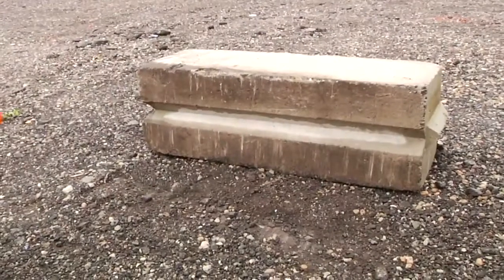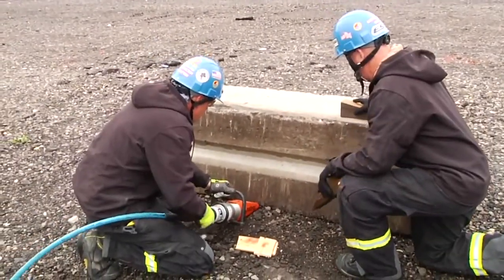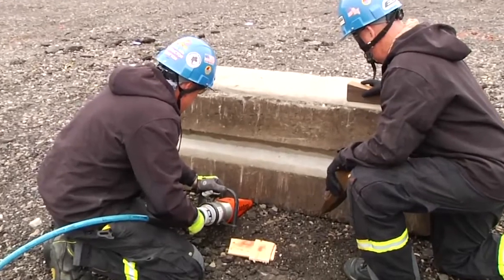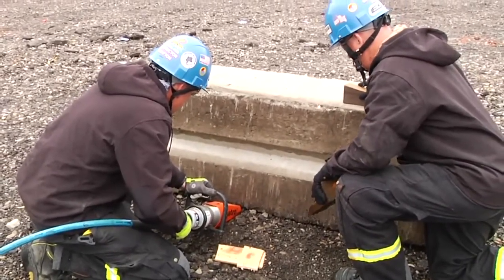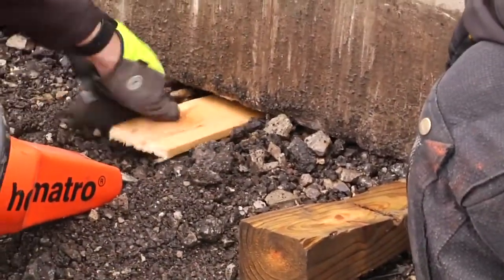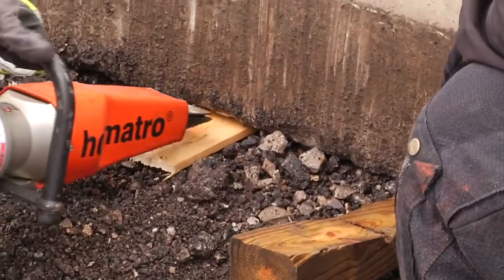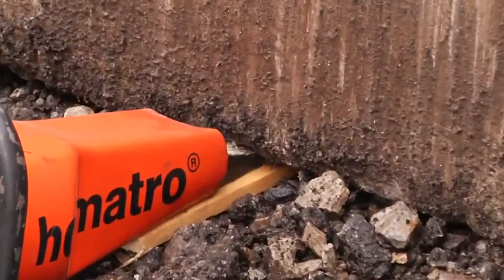When we utilize the airbags for a vertical lift, some of the challenges that rescuers face is getting a purchase point tall enough in order to get the bags under. Here, we're using a modified spreader to get underneath the block to get a purchase point.